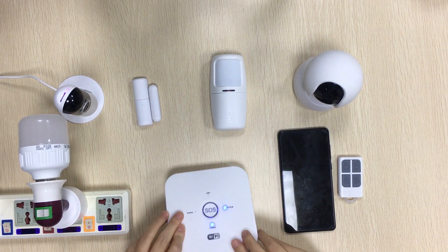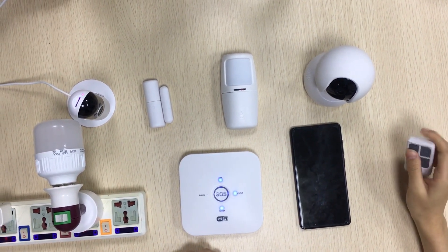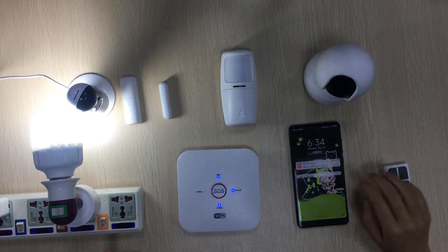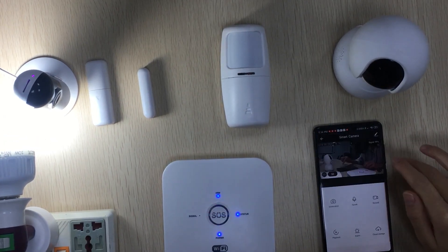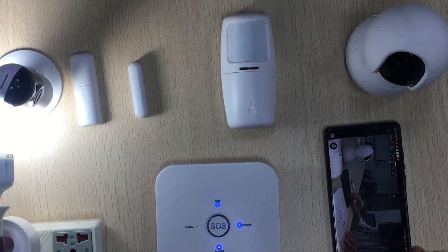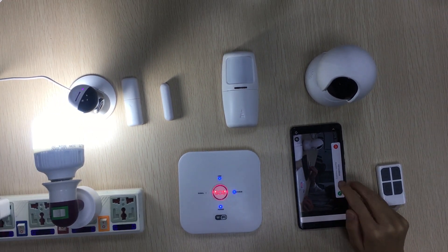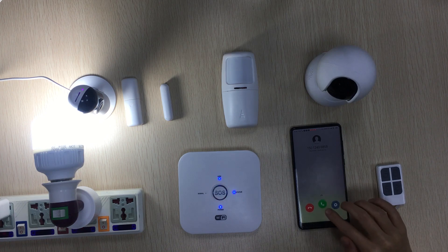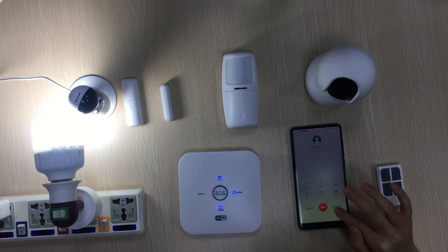Now let me show you how it works. When we're still going... still going. Now we're hooked up. The GSM is on it.